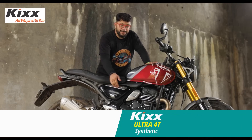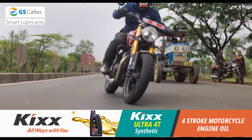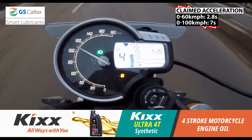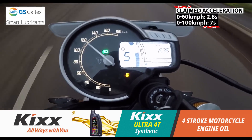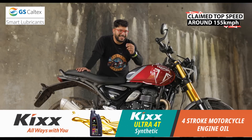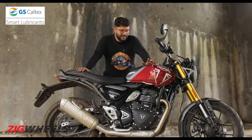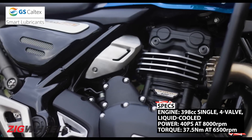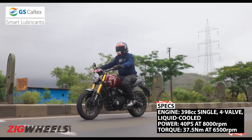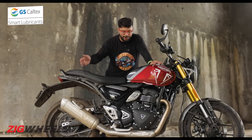As the name suggests, the Speed 400 is a speedy motorcycle — not quite KTM 390 Duke-like speedy, but definitely it is a quick motorcycle. It is certainly going to be one of the quickest, if not the quickest, retro roadster in its segment, and will also give certain 650cc roadsters a good run for their money. This motor chugs along beautifully because you have a healthy spread of torque right from 2,500–3,000 RPM all the way to 9,000–9,500 RPM, and that makes it quite a thrilling motor, especially if you like things sporty.